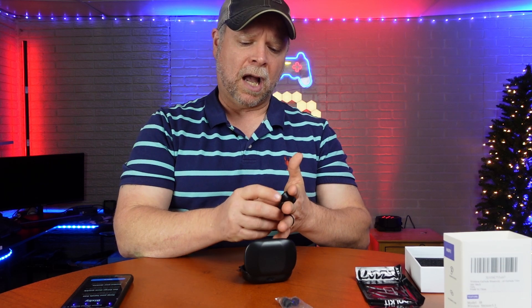I would prefer some buttons on there to simplify things. The volume is good, the bass is good, treble is good — I think the quality of these is really good.